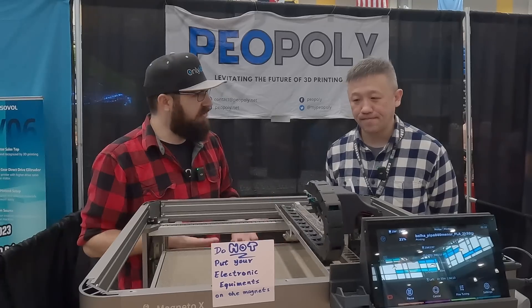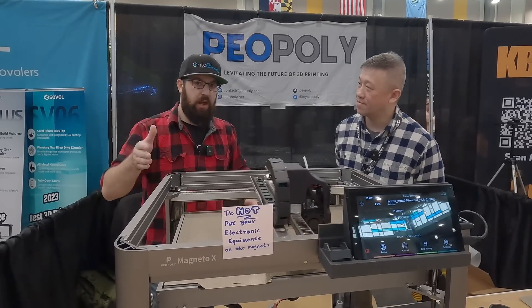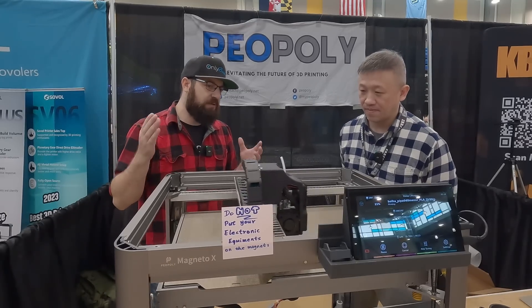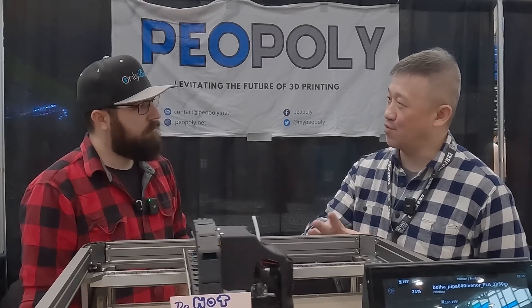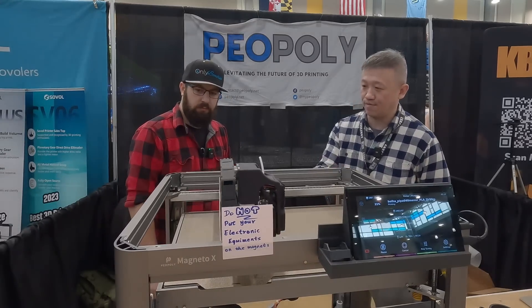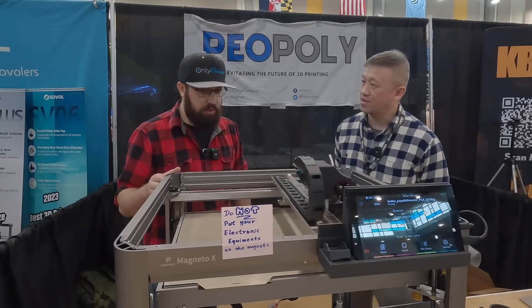What kind of speeds and feeds are you getting? This machine is available for pre-order right now — you should be able to get it by end of year if you pre-order soon enough, but this is an engineering prototype. Right now we can do about 700 millimeters per second with a 0.2 millimeter layer height and a 0.4 nozzle. You can do about 60 cubic millimeters per second for flow rate. The acceleration goes up to about 22,000.